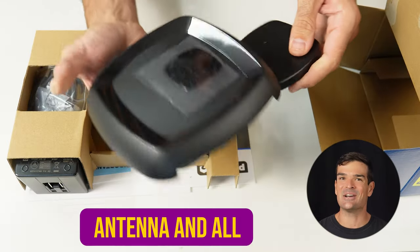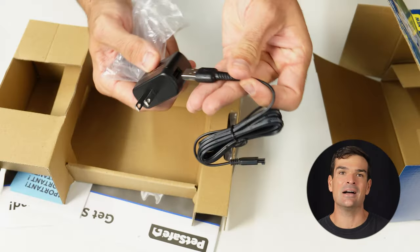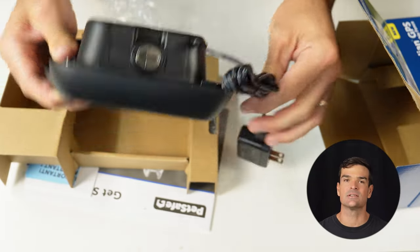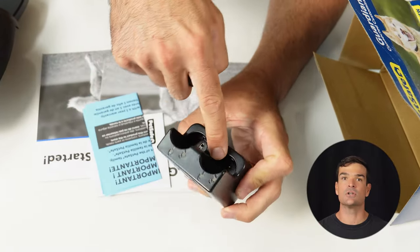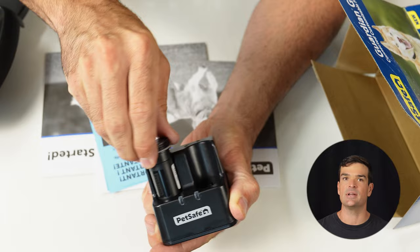Here we have the base station, antenna and all — not winning any beauty contests, but alright. Next up, a wall charger for your batteries, and a power adapter for the base station. The USB plugs into the block and the other end slots right into the base. Over here we have the wall mounts for the base, and a single pair of static correction prongs. Now, a solo battery — rechargeable and removable. Slide it in, twist, and lock it into place.